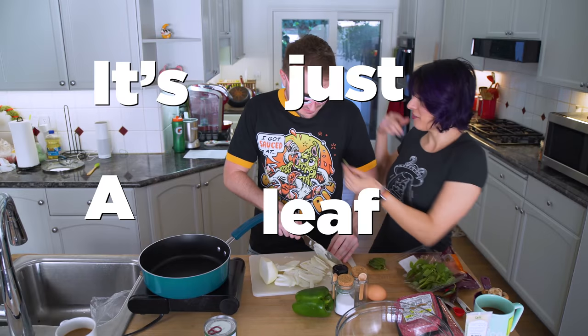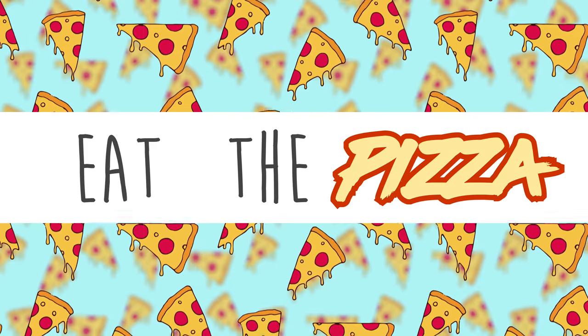Oh, no, no! It's just a leaf. Try it. Hey, I'm Alyssia. And I'm Christian. And welcome to Eat the Pizza. Today we're making meatloaf pizza — or is it pizza meatloaf? Poof or meatza. Let's get started.